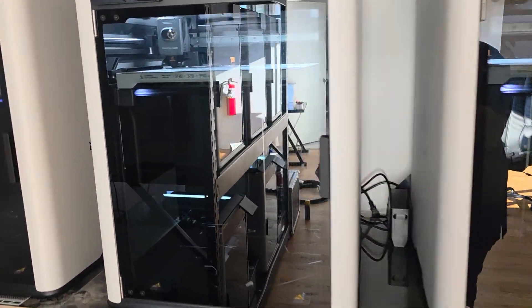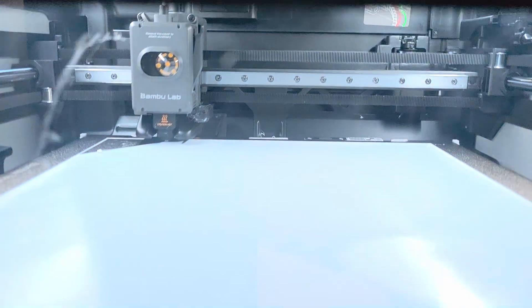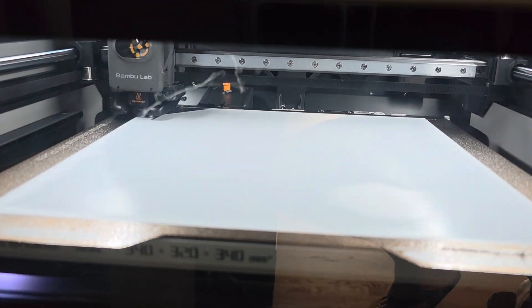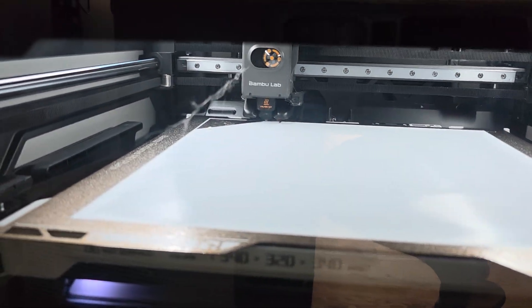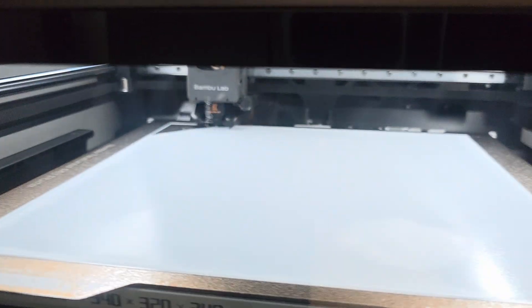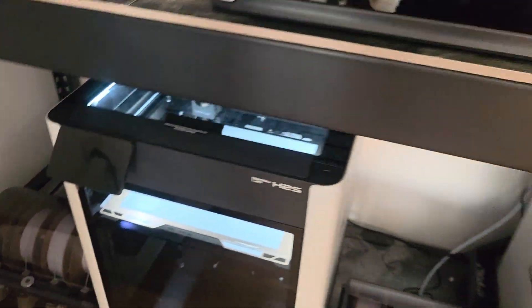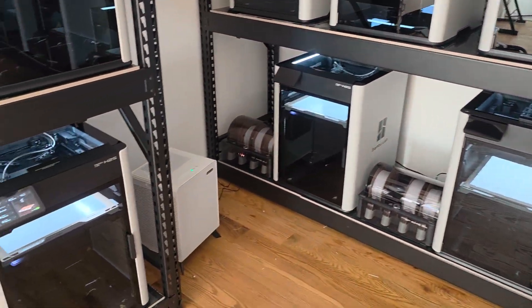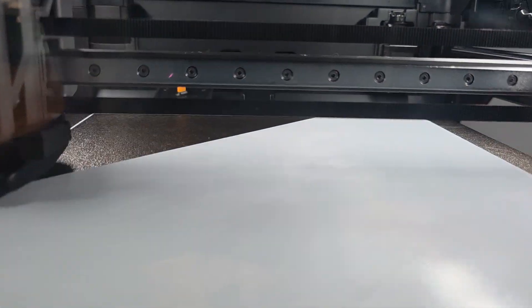If you've got one and it didn't happen to you, you're like the masses — the majority of these things don't have that issue. Look at that thing just dancing — that's wild. It seems only one of my machines is having that issue.